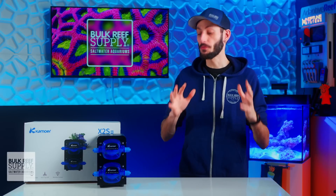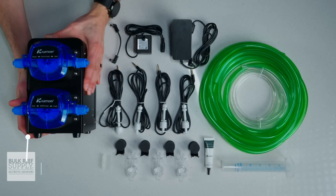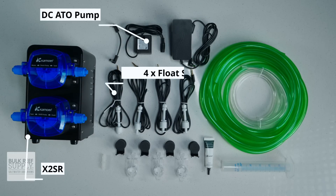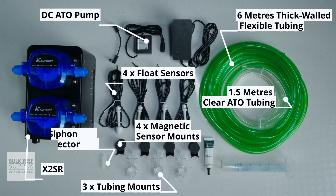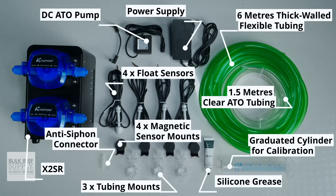The specs are pretty impressive, but let's take a look at everything you get in the box. You'll find the X2 SR, the DC ATO pump, four float sensors, four magnetic sensor mounts, three tubing mounts, six meters of thick-walled flexible tubing, one and a half meters of clear ATO tubing, an anti-siphon connector, the graduated cylinder for calibration, the power supply, some silicone grease, as well as the instruction guide.